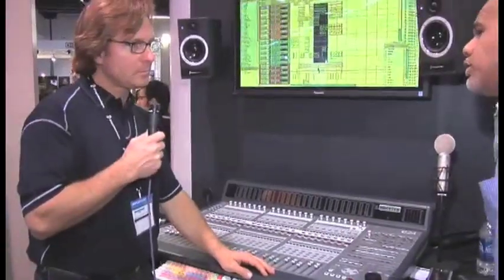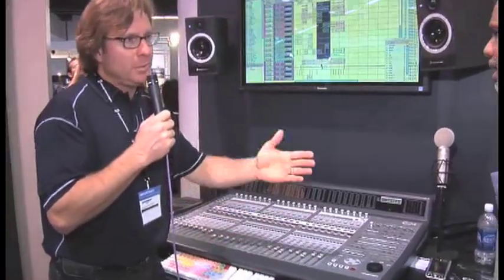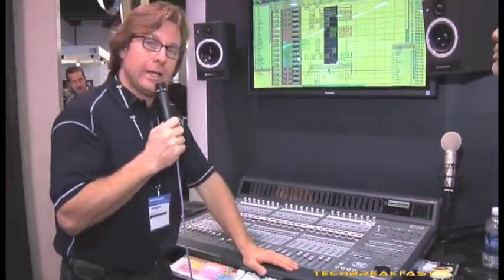Anything else new at the show we should know about? Pro Tools 7.4, which we've been shipping for a couple months — so that might not be a real brand new thing. And Strike — there's an add-on to Strike, the virtual instrument from our Air Division. New sounds. You'll dig that.